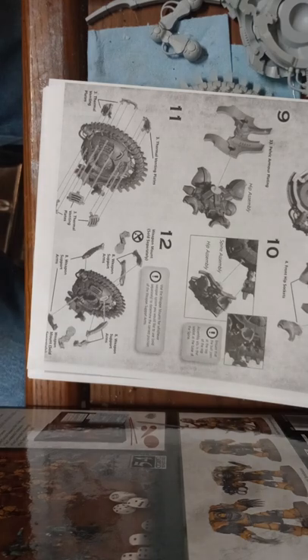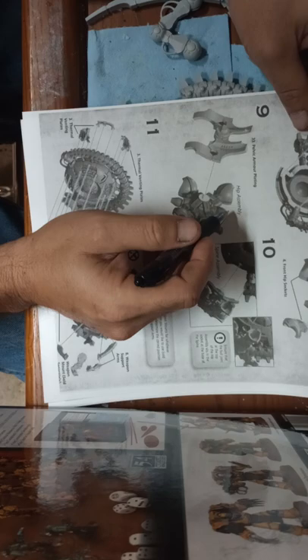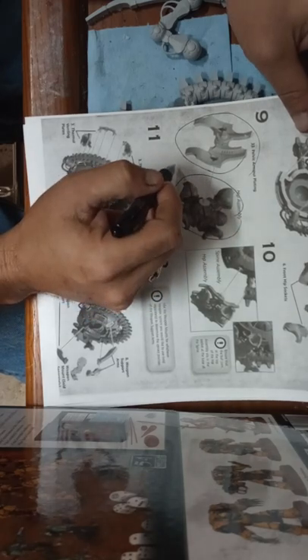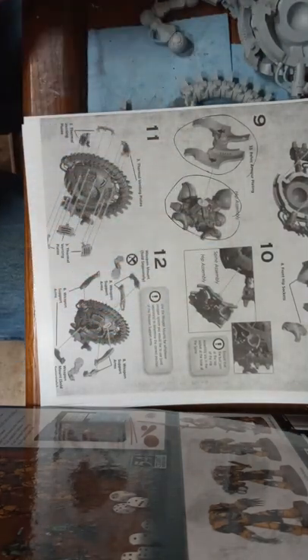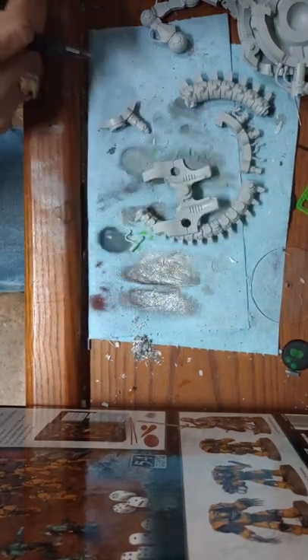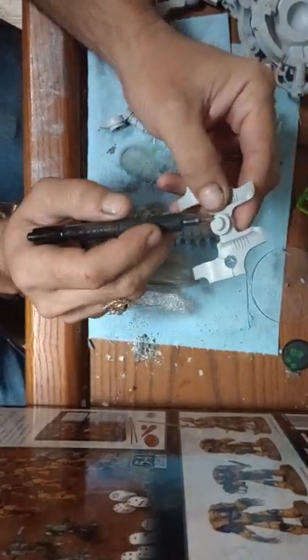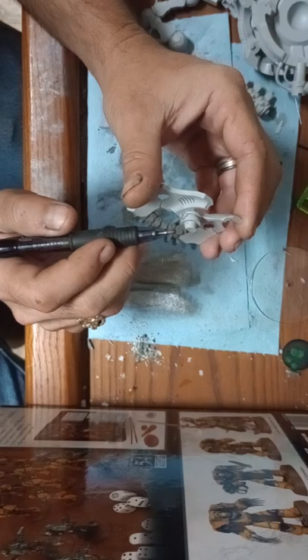There's a major point here. I don't know if it's a design flaw or something nobody thought about, but this part right here — the hip assembly and your pelvic armor plating — those are your only contact points from the main body of the model to the leg supports.